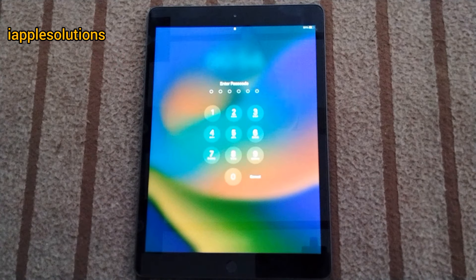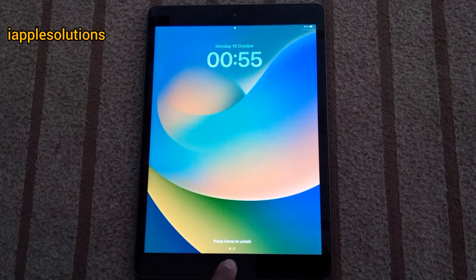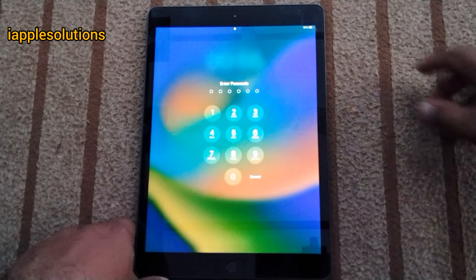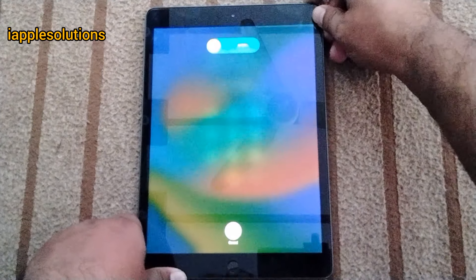Without wasting your time, let's start this video. Unlock iPad without iTunes and without password and without data losing. Simply you can see appears on screen: iPad is locked with passcode. How to unlock it? Simply press the power button.